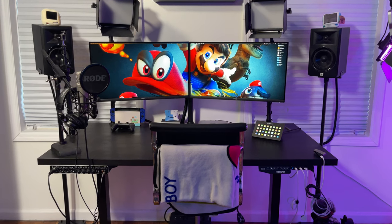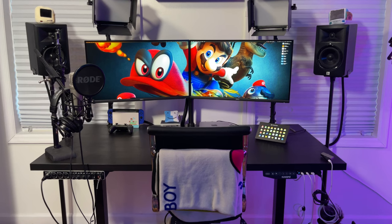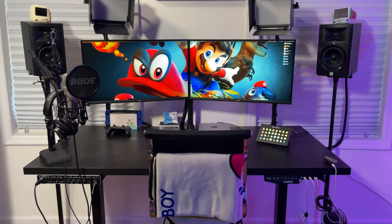What I'm going to do is show you guys all of the elements of my setup, hopefully to give you a little bit of inspiration for what you can do with your own.